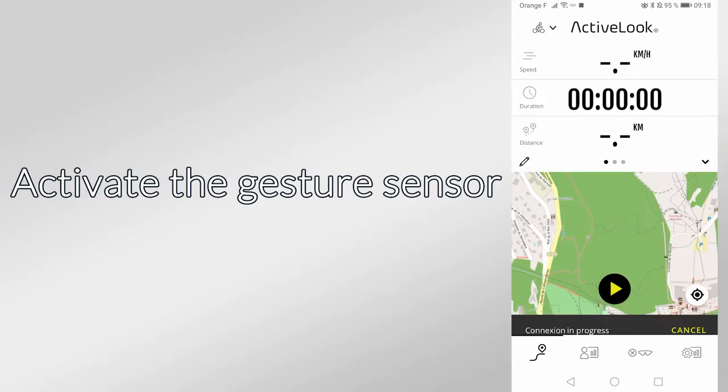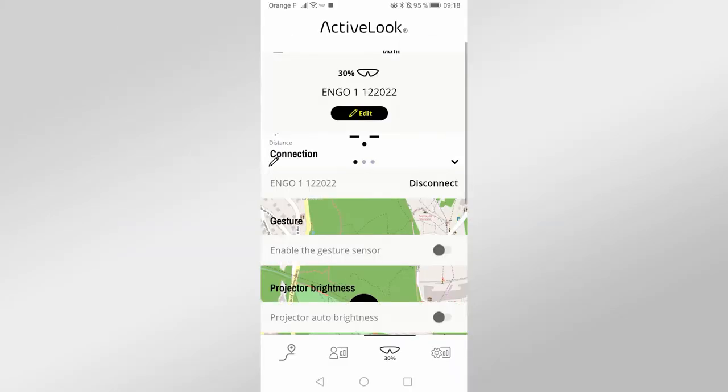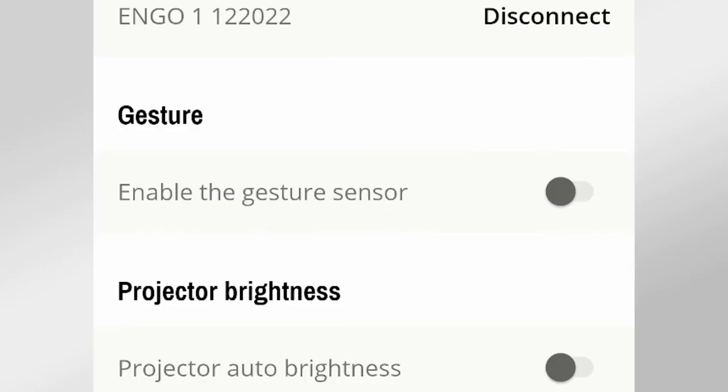To activate the gesture sensor, go to the third tab of your ActiveBook application and enable the gesture sensor by clicking on the corresponding button.